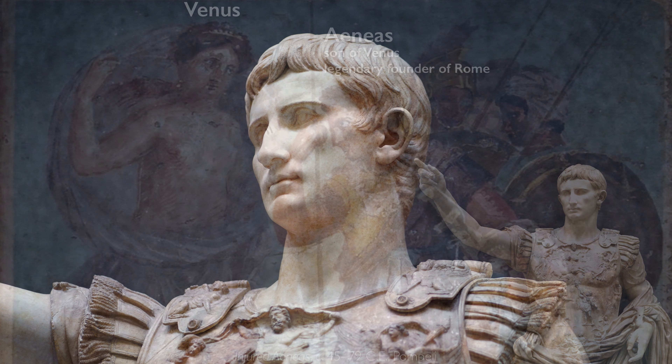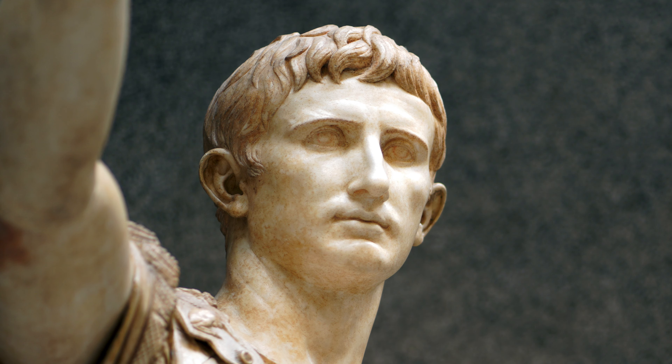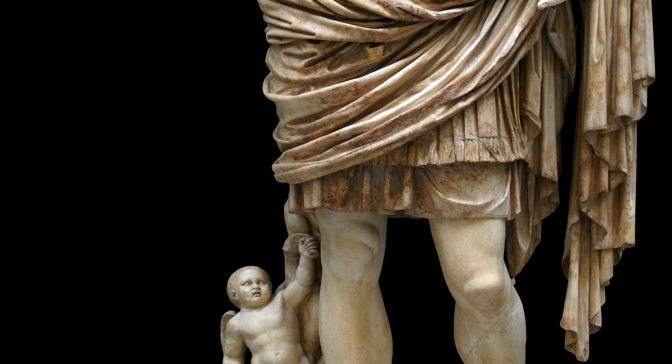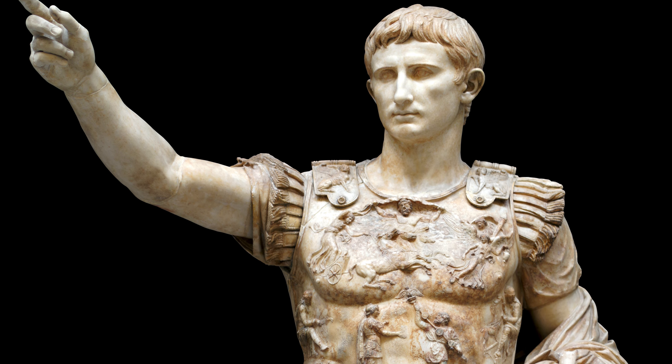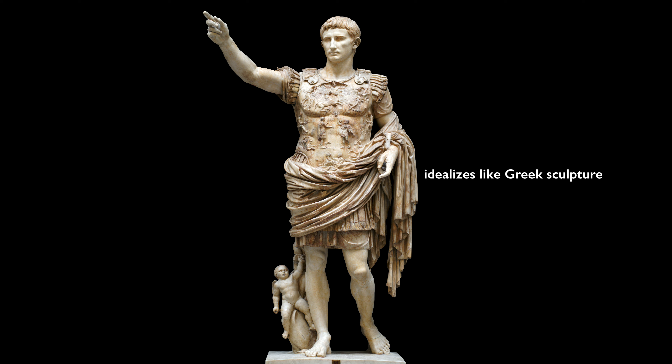His face is youthful and beautiful, with lovely high cheekbones. He raises his eyebrows just slightly to create lines in his forehead, indicating seriousness and nobility. But we know he was older when these sculptures were made, so the artist is intentionally idealizing Augustus — making him more youthful and athletic than he was in reality. This looks back to the ancient Greek classical tradition of creating beautiful idealized figures, in contrast to the old Republican tradition of portraits that represented age and experience through the lines and imperfections of the face. Augustus is inventing a new tradition for the portraiture of Roman emperors.